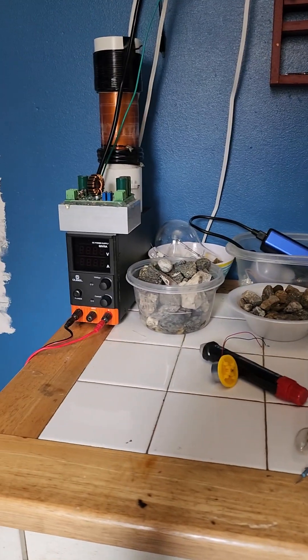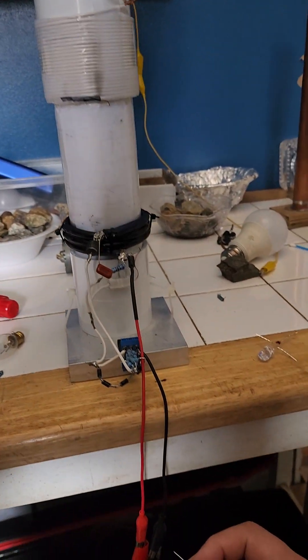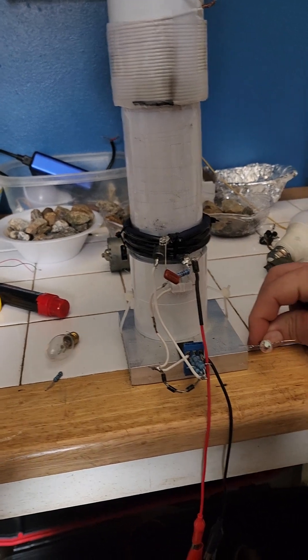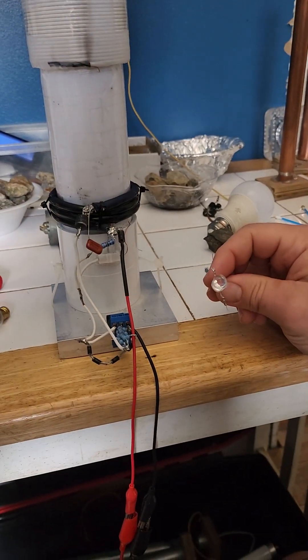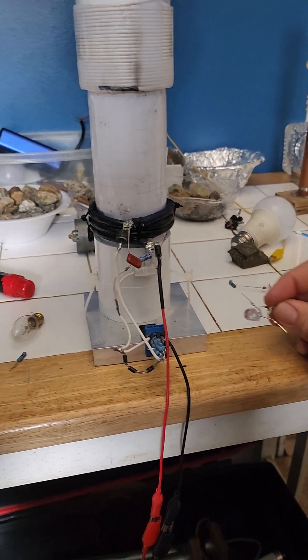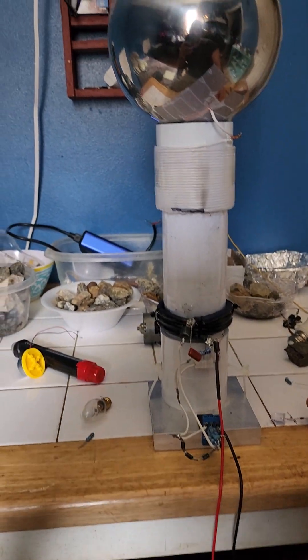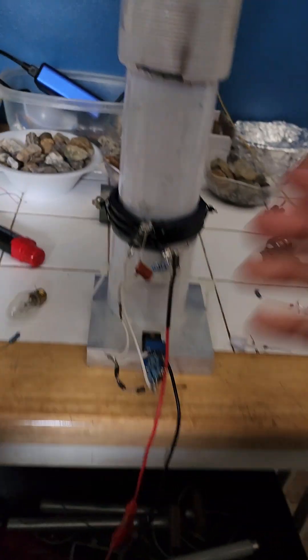Doing a quick update video here showing the radiant energy transmitter — basically what it can do, how I got these lights extremely efficient, the wireless lights. I worked out the mathematics for the most efficient wireless power transfer. As you can see, there's nothing inside it. I keep the system modular so it can be taken apart.